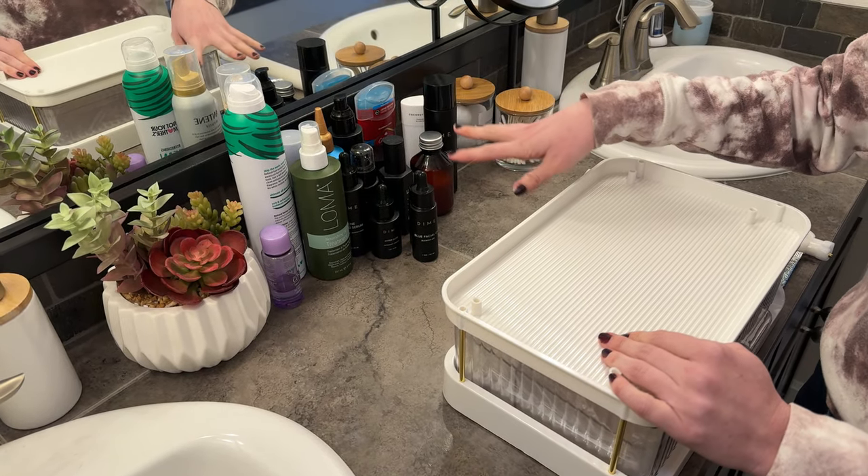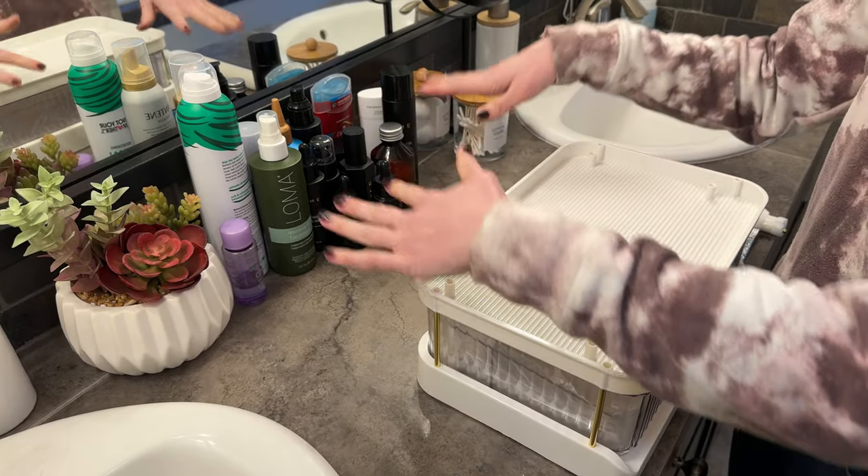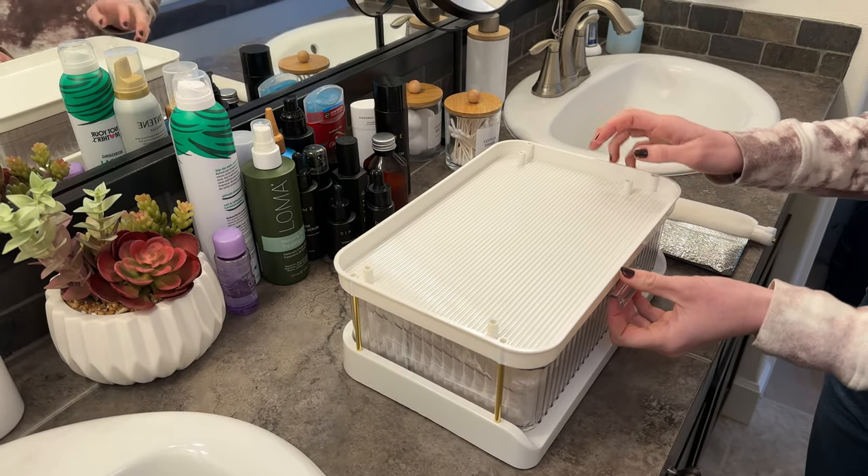Our bathroom counter has all this stuff on it that we use every single day. I want to have it here, but it's really hard to clean around it. So I got this to put all of it in. Let me show you how to assemble it.